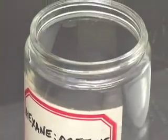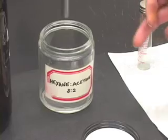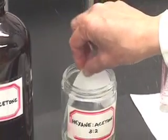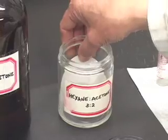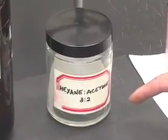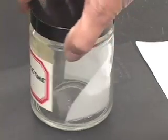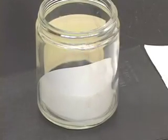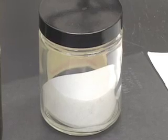Let us cover our reagent bottle. Now we can insert our TLC plate into the developing jar. Before that, what I would like to do is take a piece of filter paper, cut it in half in this fashion, and insert the filter paper into the jar. What this does is act as a wick and saturate the entire chamber with the solvent vapours. That is the reason for using the filter paper.